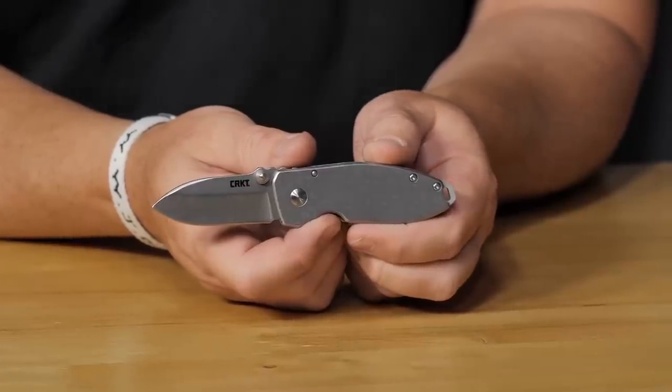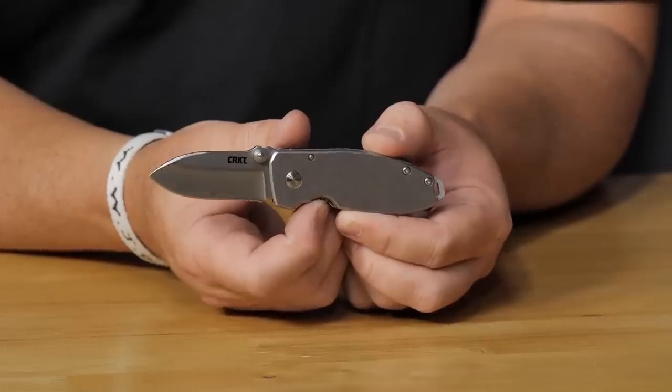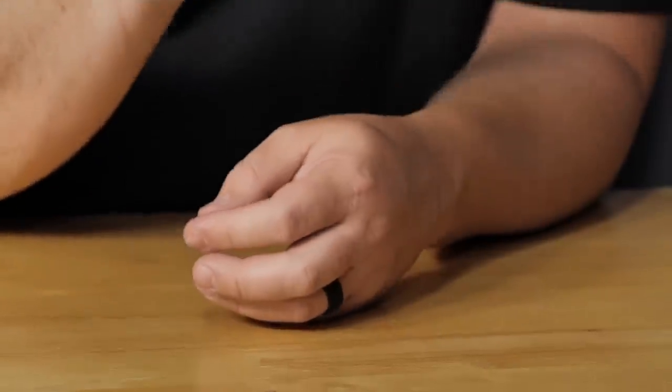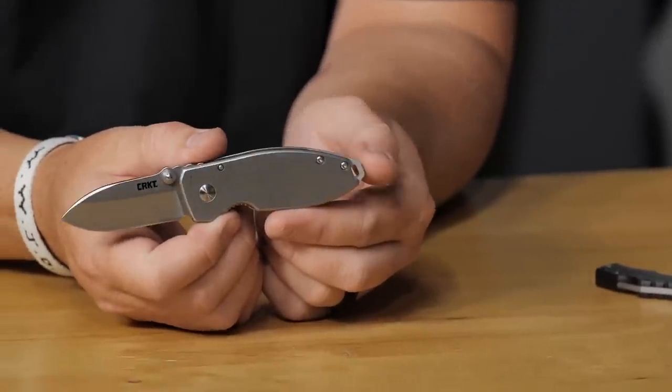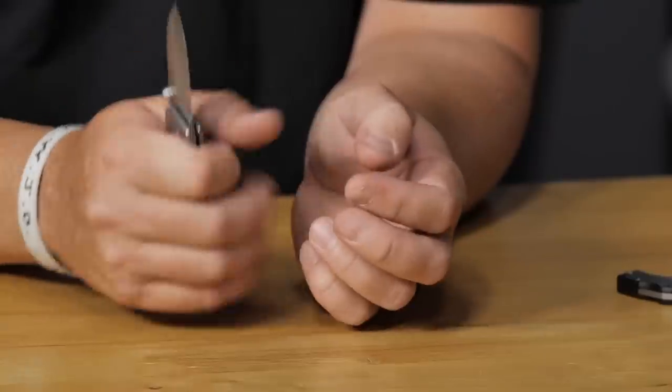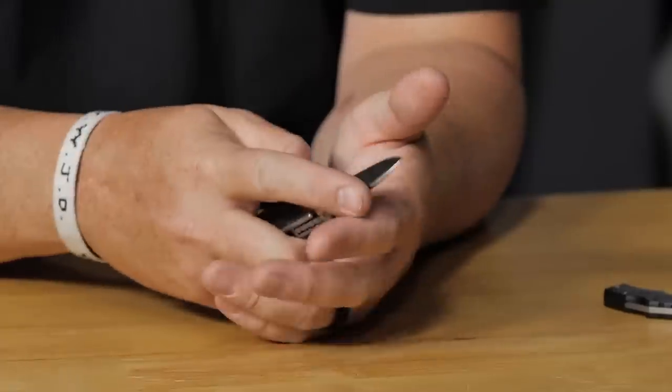The CRKT Burnley Squid — designed by Lucas Burnley, who makes incredible utilitarian knives. You get a lot of knife for just $23.95. Similar to Vox designs in the way it packs utility into a small, compact package. Solid, affordable, and a great everyday carry.